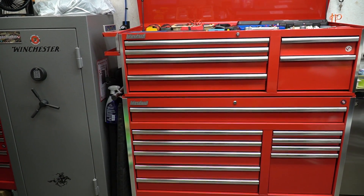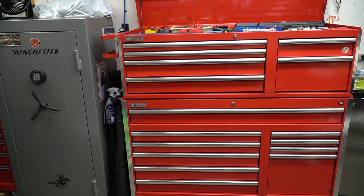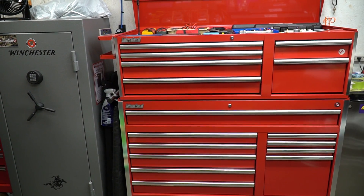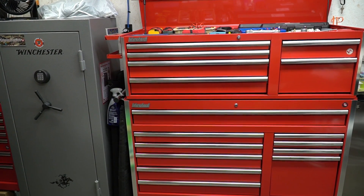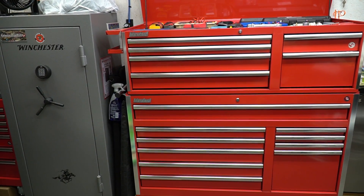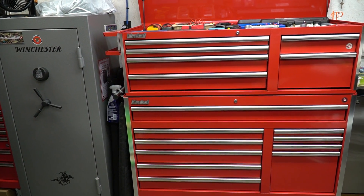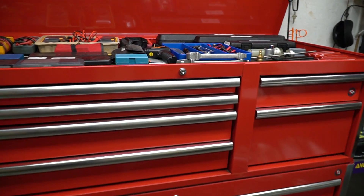Hi YouTube, this is going to be the July 2019 toolbox tour. I don't know why people want to see this again but I've been getting requests, so here we go. The main box here is an SPG International 56-inch wide Tech Series. The company went out of business so you can't buy this toolbox any longer. I've owned it just over two years now, still happy with it, no issues or problems.